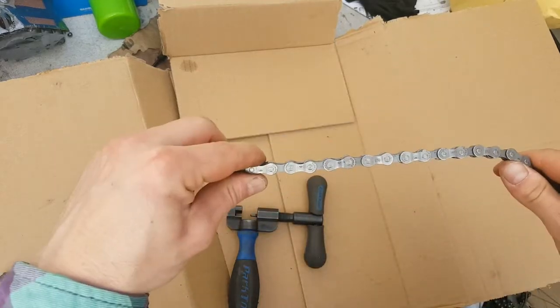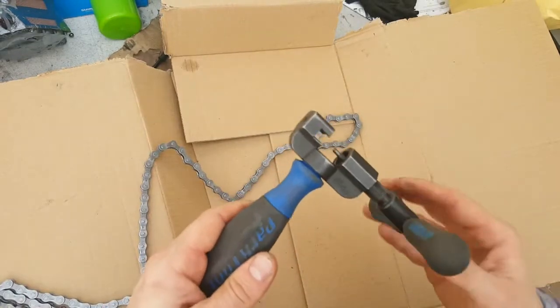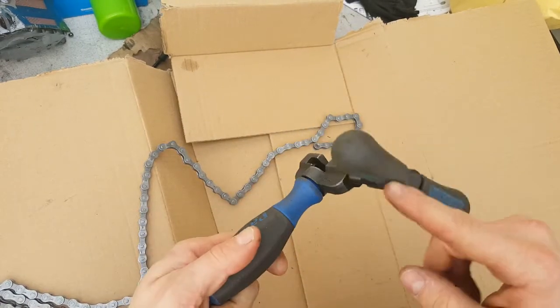So I'm making a very quick video on how to break apart and re-link a chain using a chain rivet extractor or chain tool.